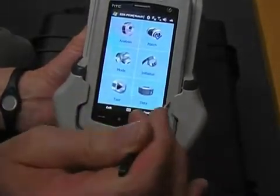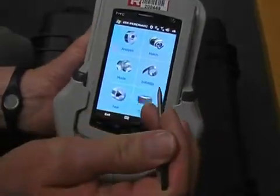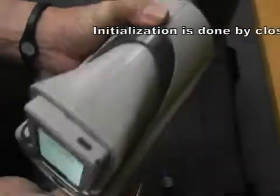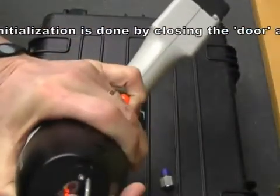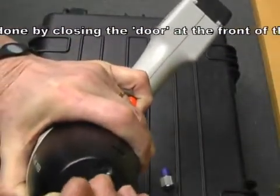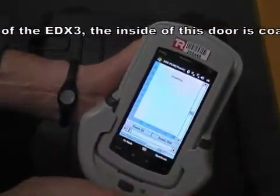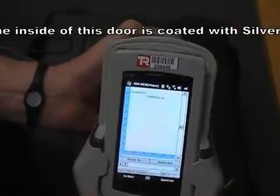Now, if we haven't done it for a while we'll need to initialise. I'll show you how to initialise when we hit the initialise button. We have to close the window here. Window's closed.